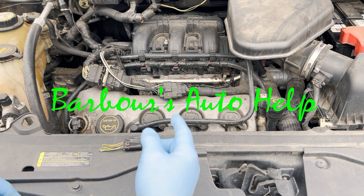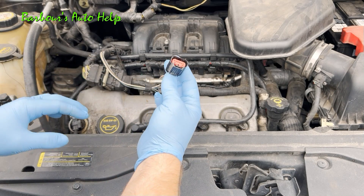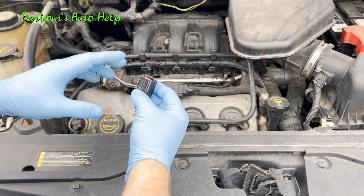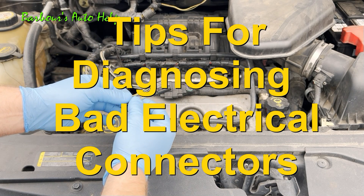Hey, what's up folks, this is Keith and you're watching Barber's Auto Help. Thank you so much for watching. In today's video we're going to be talking about electrical connectors, and in particular I'm going to give you some tips and tricks that can aid you in diagnosing a bad electrical connector.